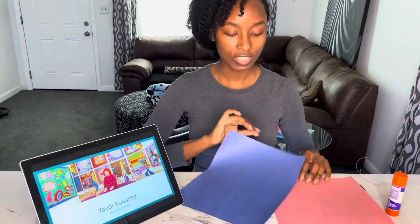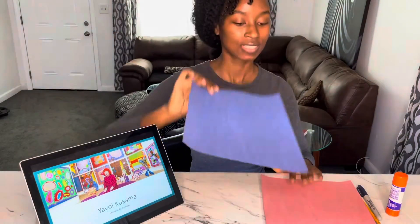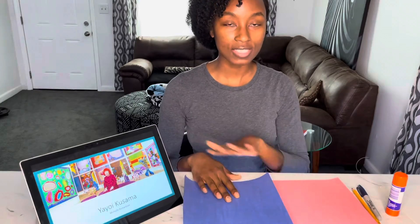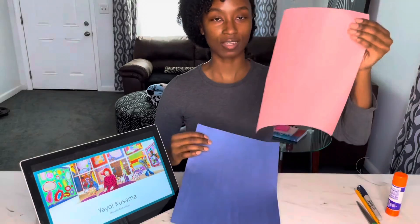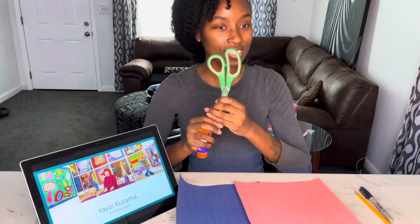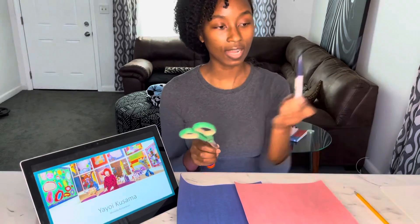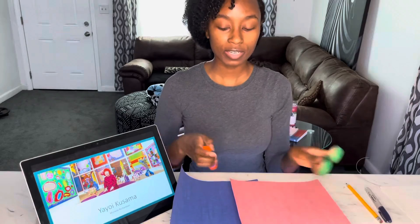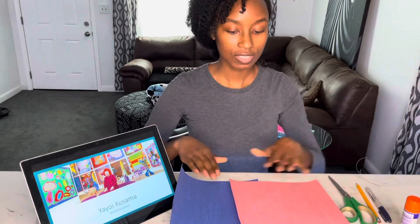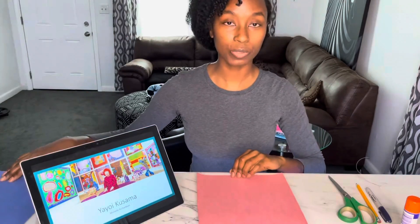So first you're gonna pick out two of your favorite colors. My favorite color is blue, so I have this page right here, and then you're gonna want to pick a separate color to go on top. So I'm gonna choose pink. The materials that you'll need are scissors, a sharpie or a dark colored marker, navy blue, a pencil, your paper, and the glue stick. You can choose any color paper that you want to draw on.